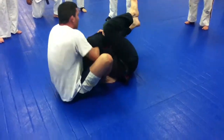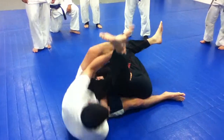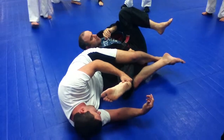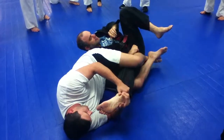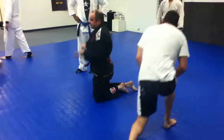One more time — pay attention to how he scoots his hips underneath. Right here, come close to the heel, scoot my hips, and I walk here. I cross my ankles, heels to his butt, knees tight. So put it in with that other hand.